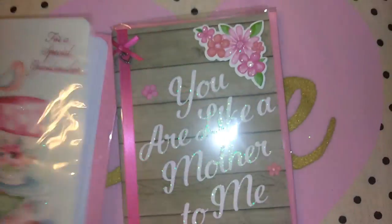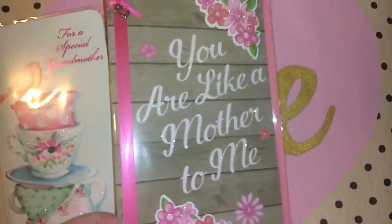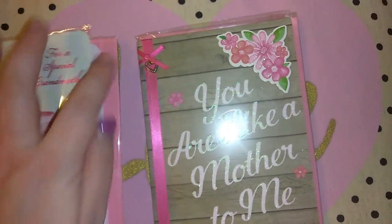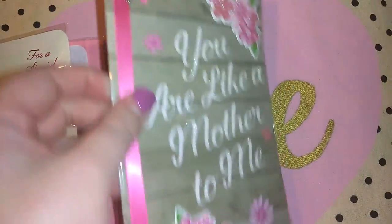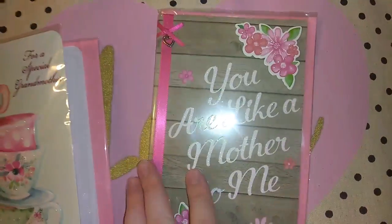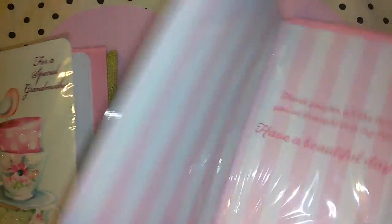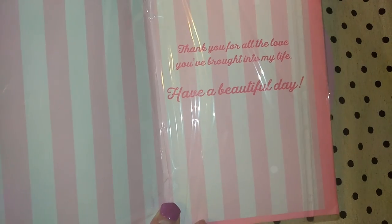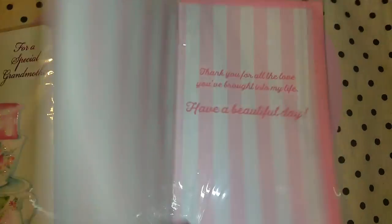I picked up this one that says 'you're like a mother to me.' This one will be going to Jordan's mom, Danielle. It's got the pretty ribbon, a little heart charm, and glittered flowers. When you open it, it kind of reminds me of Victoria's Secret with the baby pink and white stripes. It says 'thanks for all the love you've brought into my life, have a beautiful day.'